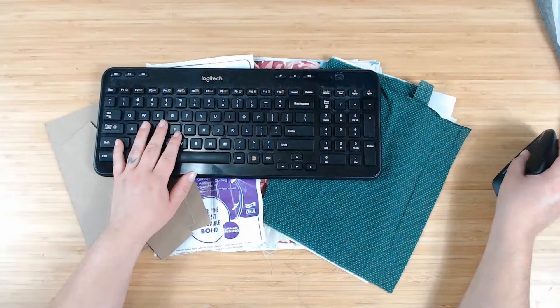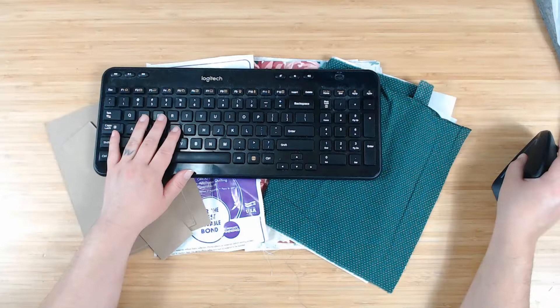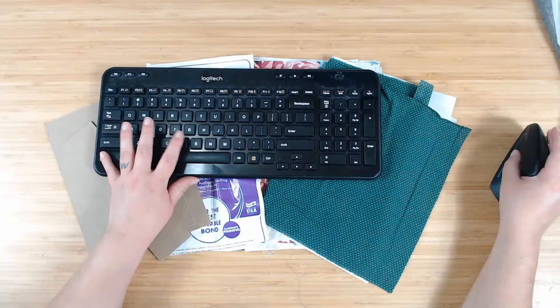I'm starting a new junk journal — it's going to be a grief junk journal, but I'm going to start off the junk journal just like I do with everything else. I will be making two versions: one's going to be a prayer journal and one's going to be a regular journal. So that's what we are going to be doing here.